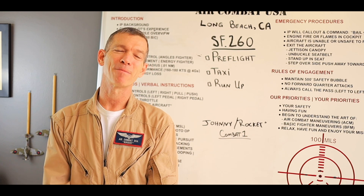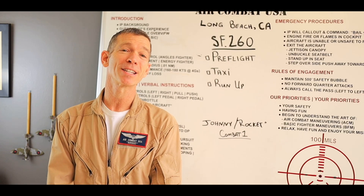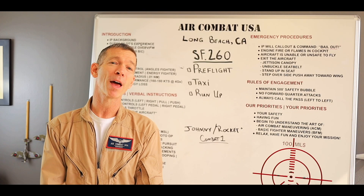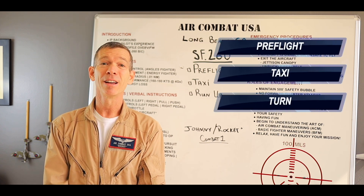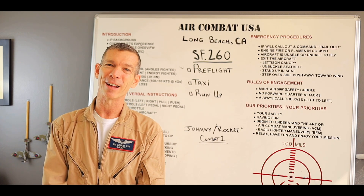Hello and welcome to Air Combat USA. My name is Mike Rocket Blackstone. I'm going to be your host and guide today as I take our brand new student Johnny up for his first experience in the Marchetti SF-260. Before we go flying I'm going to show him how to properly pre-flight the airplane, how to taxi it, turn it, make it go on the ground, and then we're going to do a run-up to make sure it is good to fly. So without further ado, let's go flying.